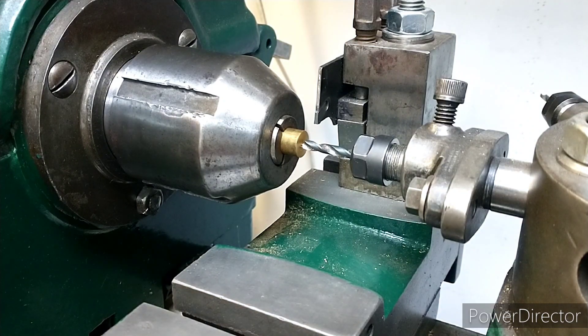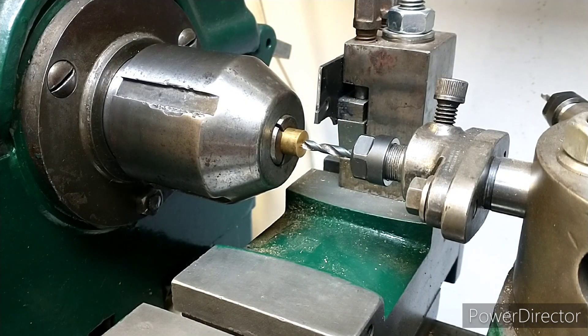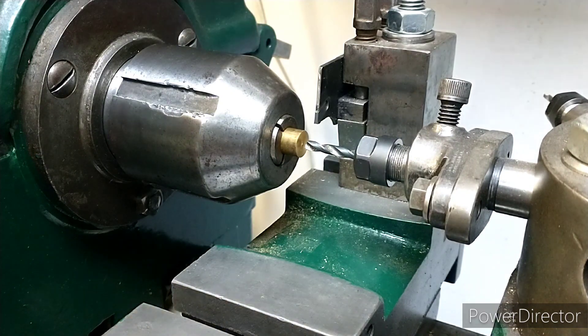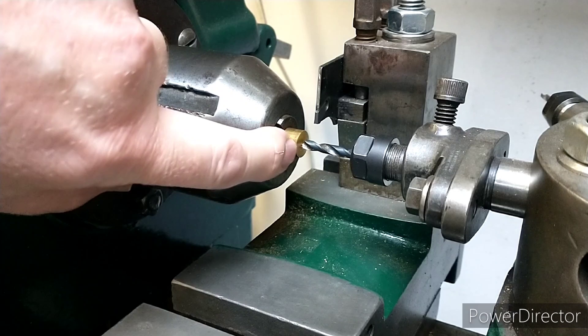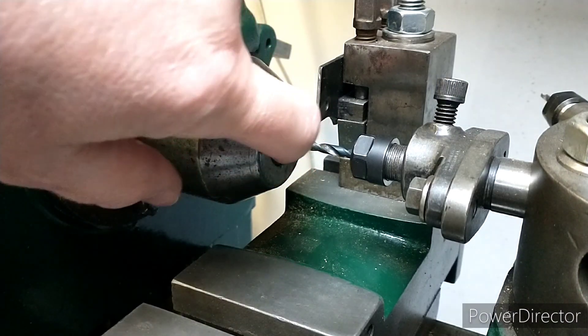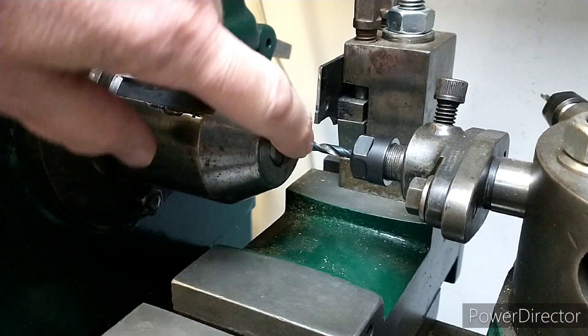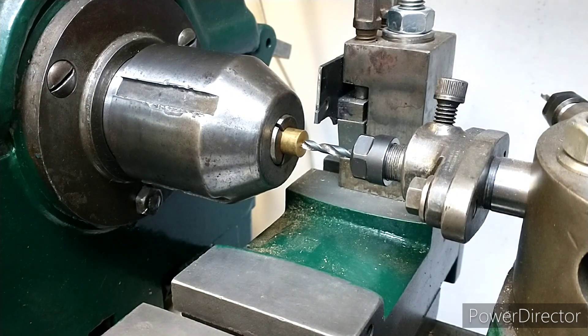I've got the 4.1mm drill that I need for this particular project — it needs to be M4 clearance. I've got it just touching against the top of the part, and obviously I need to go in three-sixteenths but all the way through the full diameter. I've estimated that to be about a quarter of an inch.